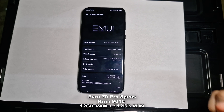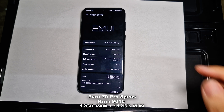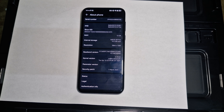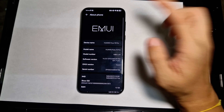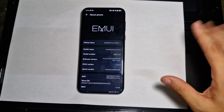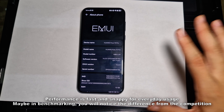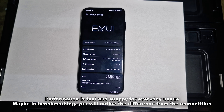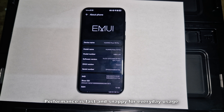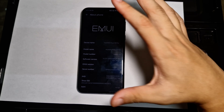Next let's talk about performance. Powering this device is the Kirin 9010 chipset, paired with 12 gigs of RAM and 512 gigabytes of internal storage. Software-wise it's running EMUI 14.2.0 out of the box. For normal users it will feel fast, but if you're into benchmarking you'll notice this chipset is lagging behind some of the flagship competition available in the market.